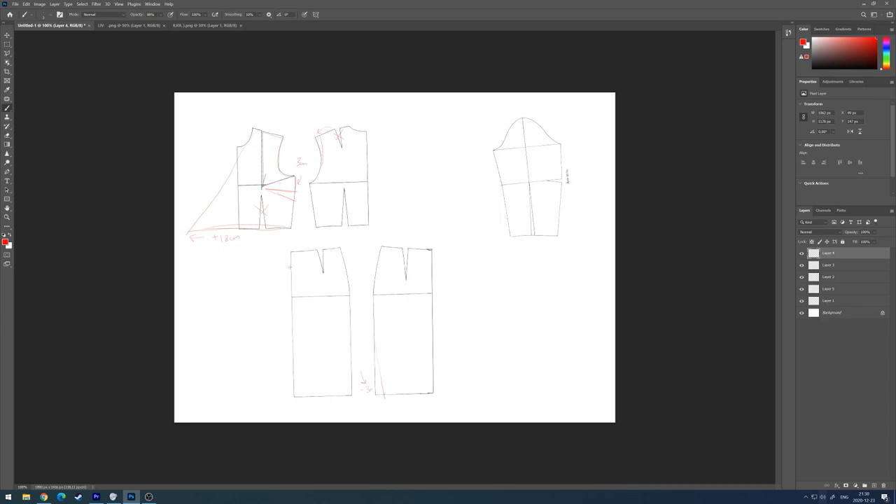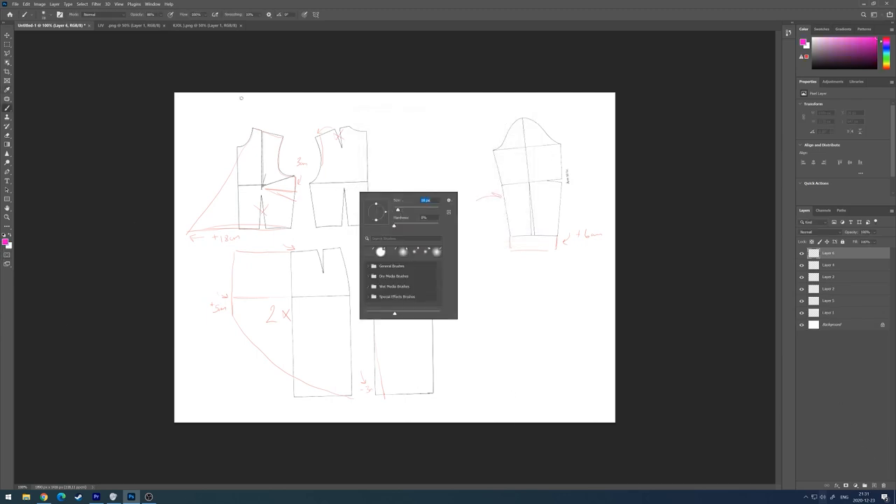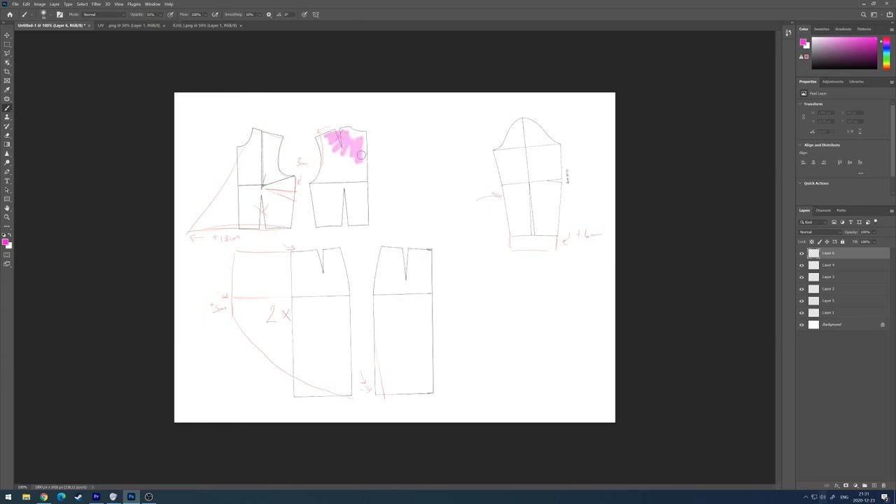For the skirt I'm starting with the back piece and taking away three centimeters on the lower line. For the front I'm doing exactly the same measurements as the waist and the hips, adding five centimeters, then connecting it with the lower line. You have to do two of those horizontal towards another. For the sleeves I'm going to add six more centimeters just to have them longer than the usual basic pattern for the sleeve.